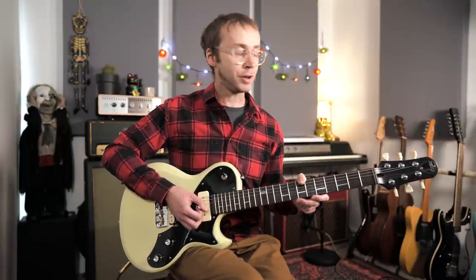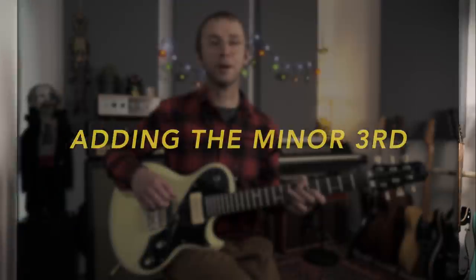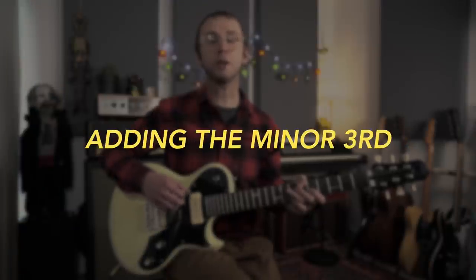So there we are — that's the basic idea. It still sounds like an exercise, but we're just getting used to the idea of smoothly connecting to the next chord, which sounds much more melodic than jumping back to the root note every time the chord changes.